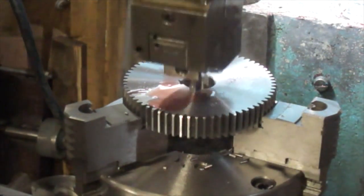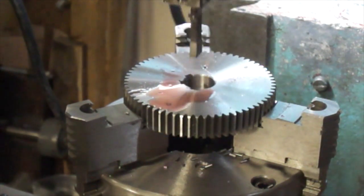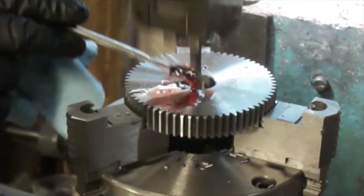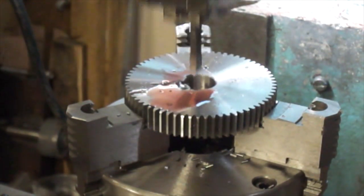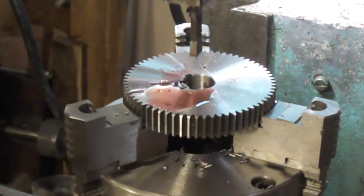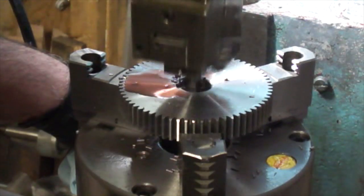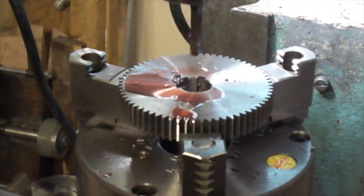Now I've got to move it over just a short distance. Let it take a couple spring passes. Back it out, index it around. Engage the power feed and start the next one.